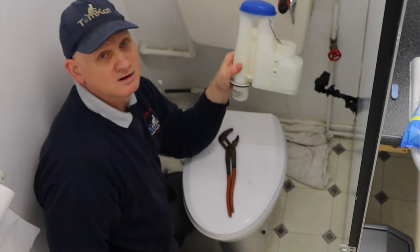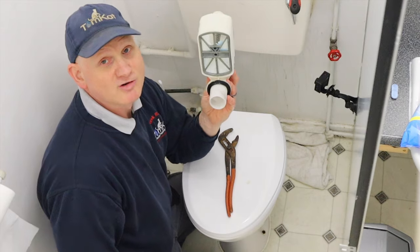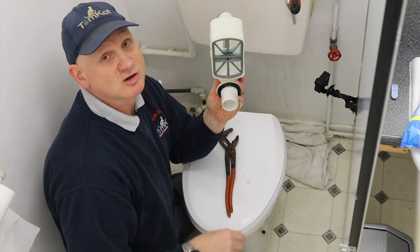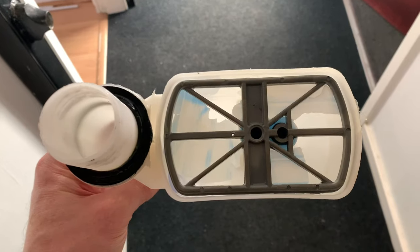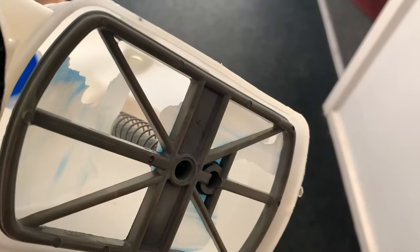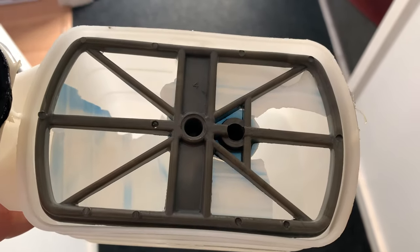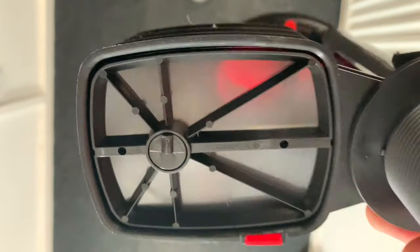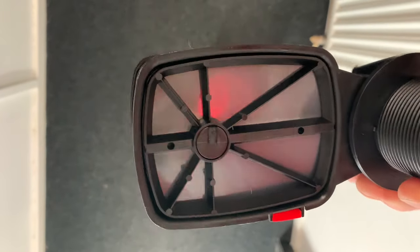I've now removed the old siphon and I can see exactly what's wrong with it. Let's have a closer look and compare it to the new one to see the differences and get them swapped over. You can see there's not much left to that washer — let me compare it to the new one. You can now see the difference: the new one has a full washer.